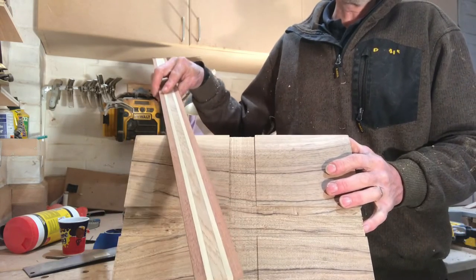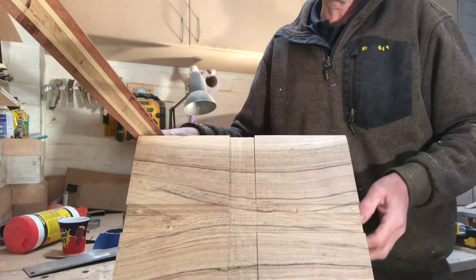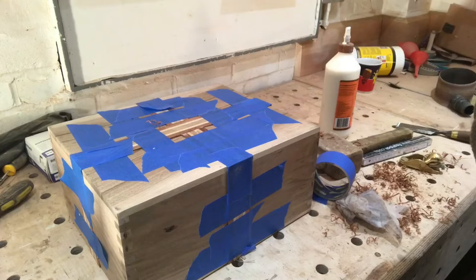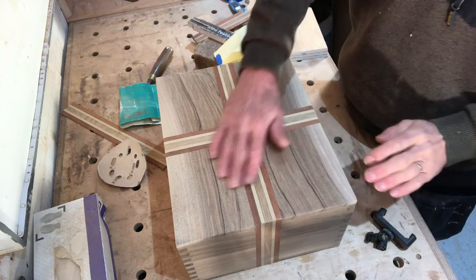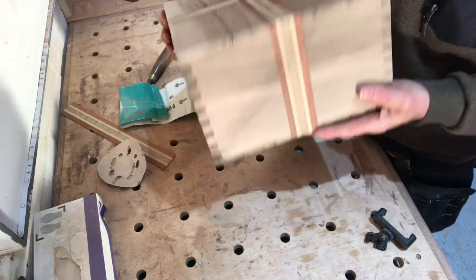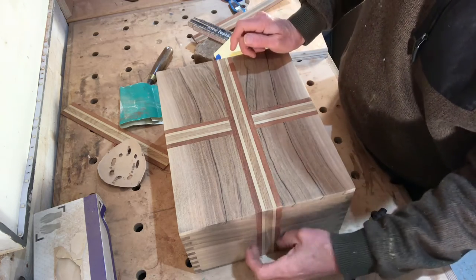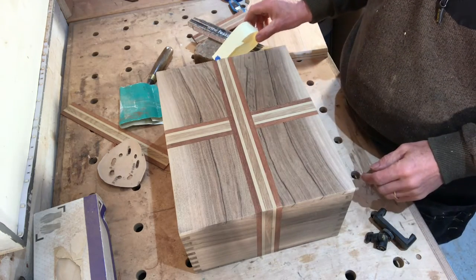I've got to cut down the strip of ribbon wood and glue it into the rebate all the way around. It's about 5mm thick. I'll mitre up the corners so it looks like it wraps all the way around. I've sanded it all flush with the top of the box. That's basically the ribbon going around the box. You can leave it proud if you want, but I think it looks nicer flush.